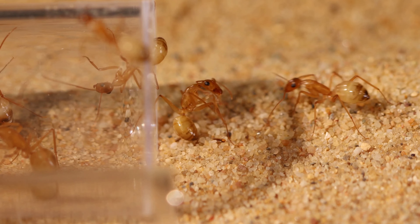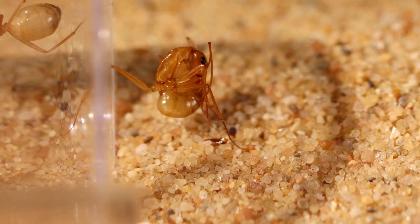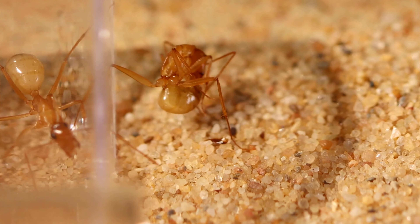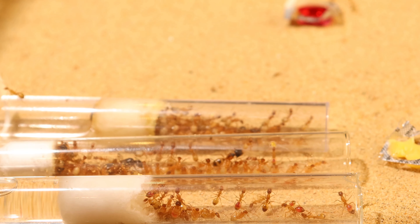Hey guys, glad to have you watching. In this video I will be showing you a beautiful ant colony and I will be hosting a giveaway for my 1k subscribers on YouTube. So make sure to stick around.